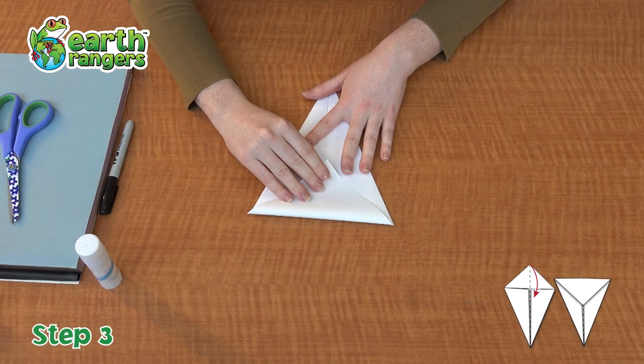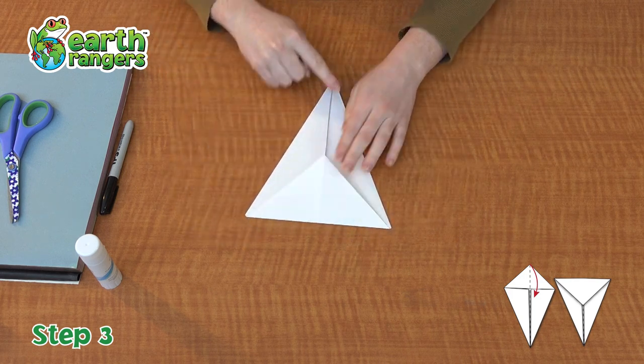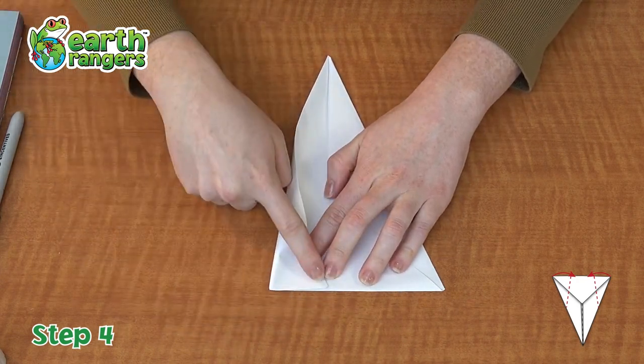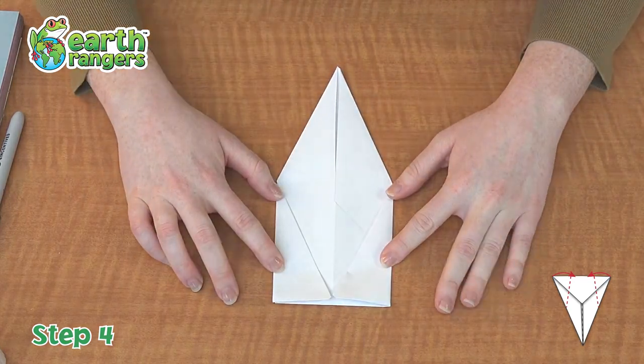Step number three. Take the top corner of your kite and fold it down to the center, and what you'll be left with is a triangle. Step number four. You're going to take the outside corner and fold it in to the center to meet that center line.